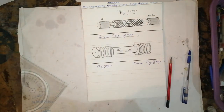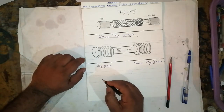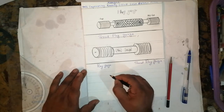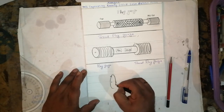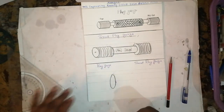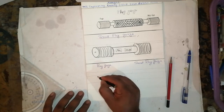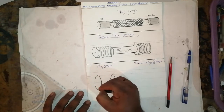A ring gauge is used for checking the outside dimension for round, square, and hexagonal bars — for everything it is used. How to draw it: take one circle like this, then make one more circle like this, and the drawing will come very neatly.